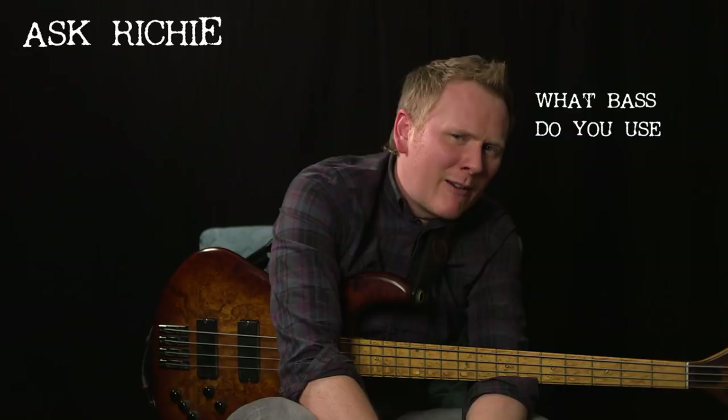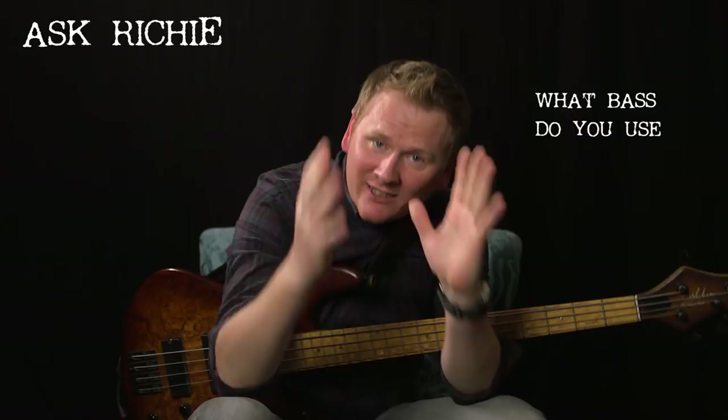Hi, welcome back. Richie Blake here, Music College TV. If you haven't checked out our other lessons, please subscribe, check out our content — it's free. Get inspired, get practicing.